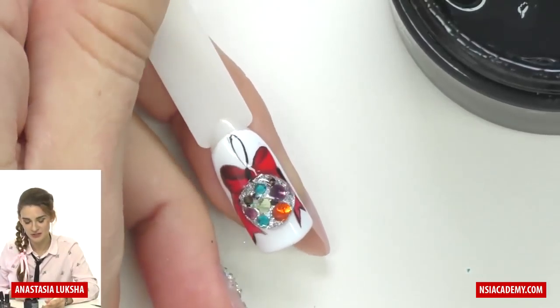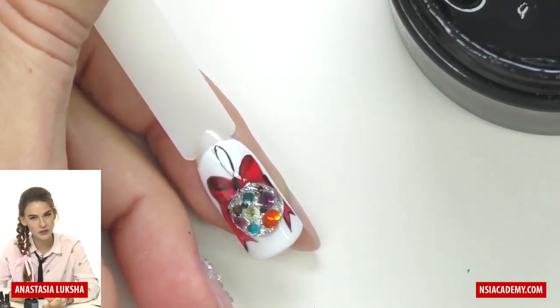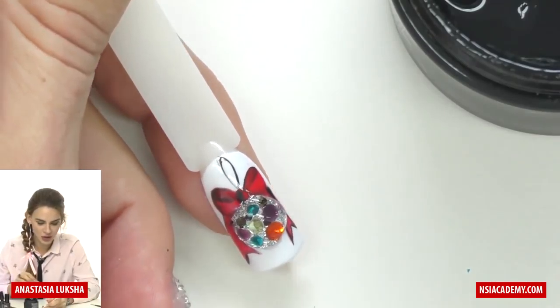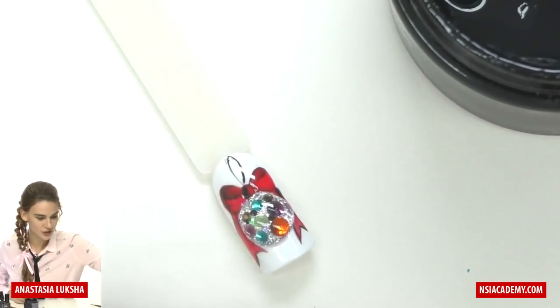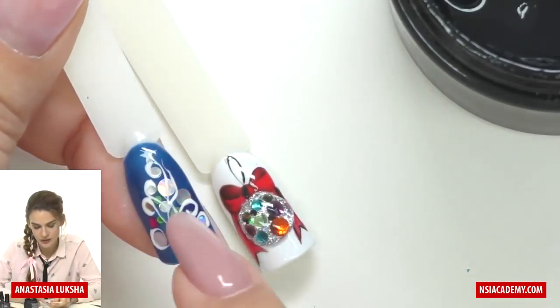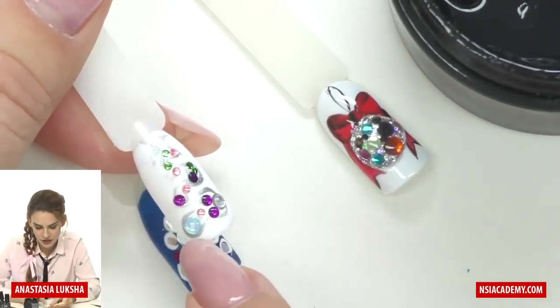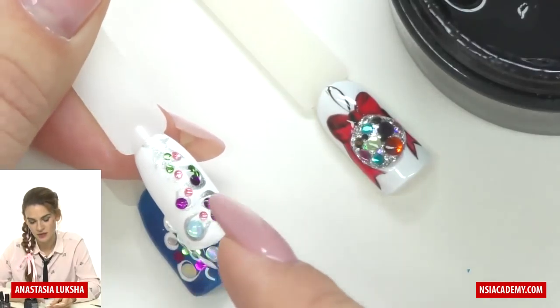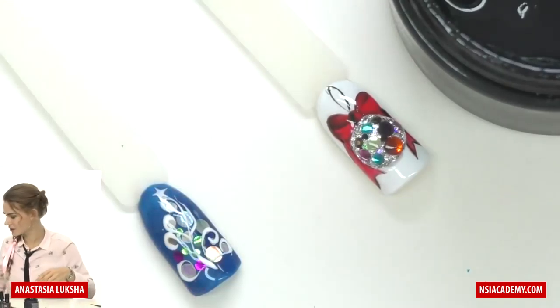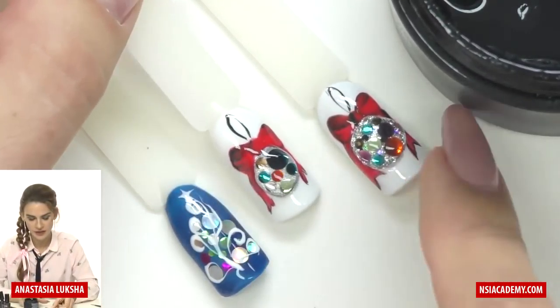Let me show you a finished design right here — this is how it looks. Depending on your client's nail size you can make the ball smaller; you can even take one rhinestone, cover it with gel, and it will look like a small Christmas ball. For example, this design uses flat circles sealed with gel — they look similar. Here I covered every single circle and they look like beads. The same technique on rhinestones makes them look like Christmas balls. Now we only need to seal this part with tack-free top coat and the design will be ready.